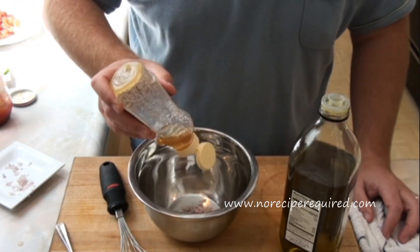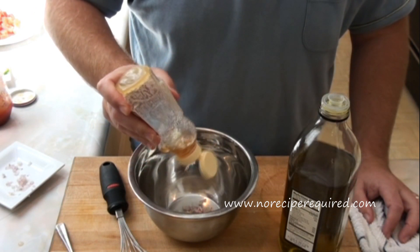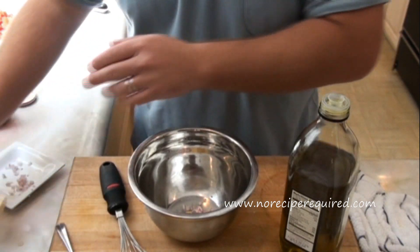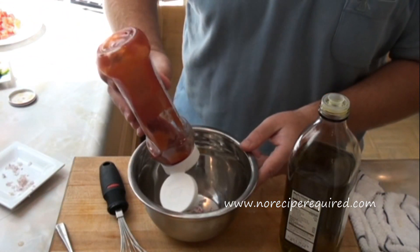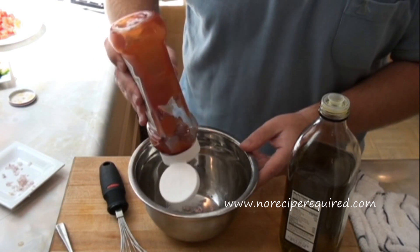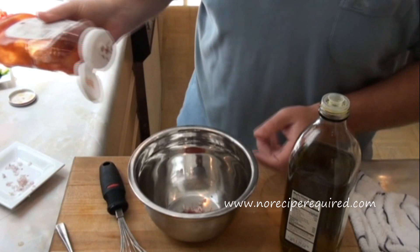I am also going to add a little bit of honey for sweetness — a couple drops in there. And then a dab of ketchup as well. Just a little bit of ketchup.